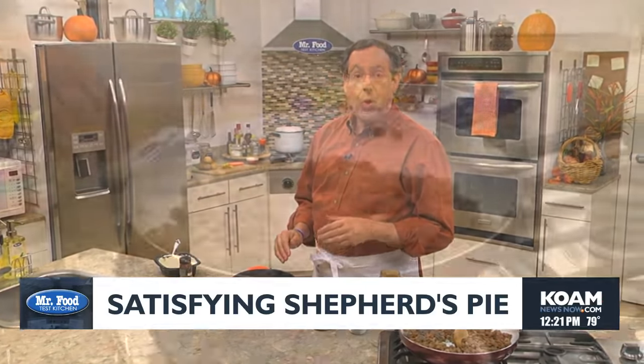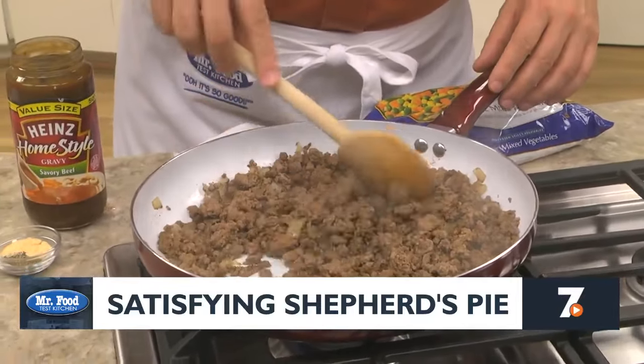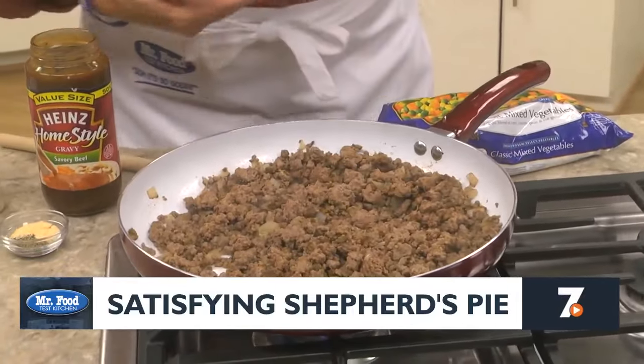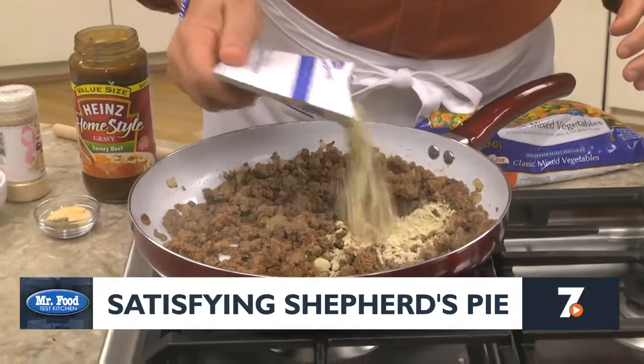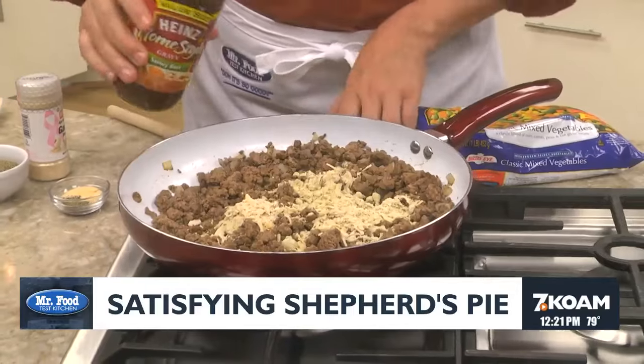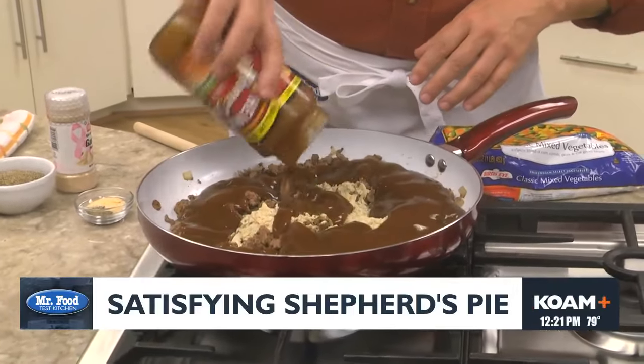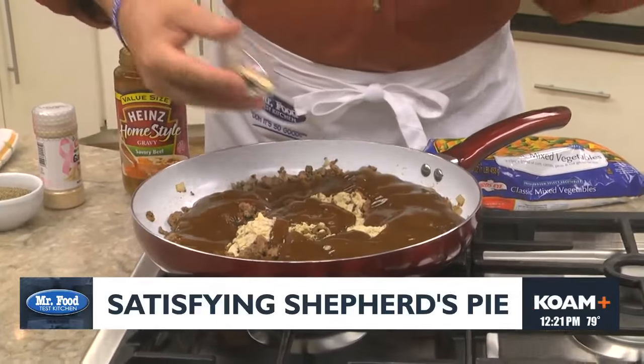And since it's so fill-you-up tasty, your gang will love it too. We start by sautéing a good amount of ground beef along with a chopped onion until it's browned. This takes just a few minutes. To give it its rich flavor, we add an envelope of onion soup mix, a jar of beef gravy, and a few spices.